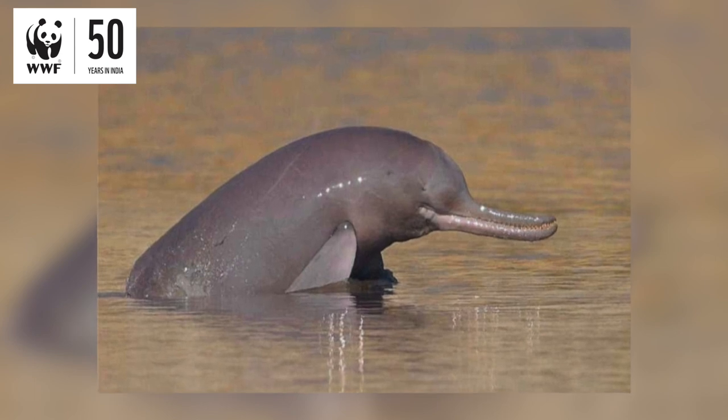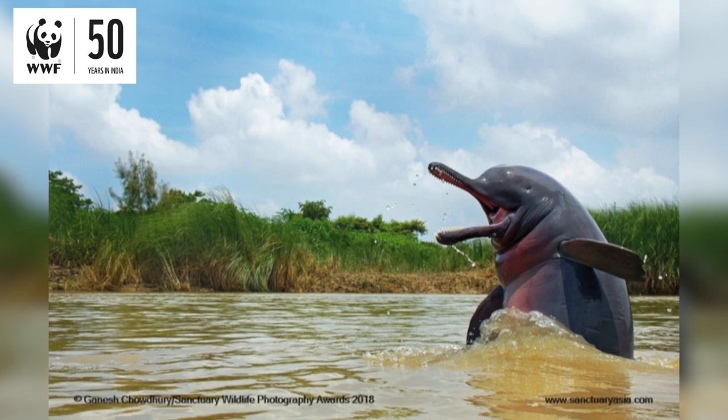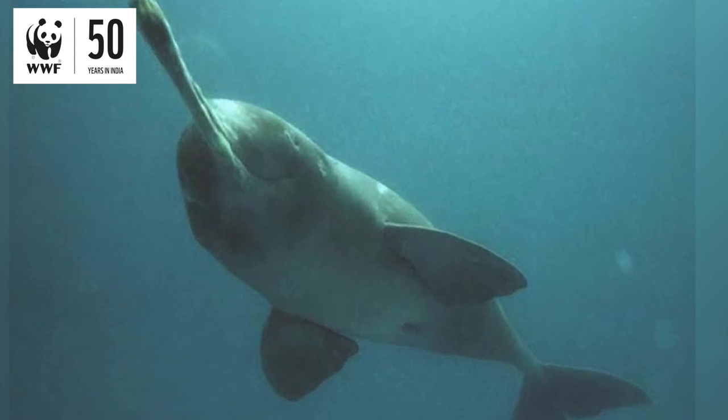Highly endangered, the Gangetic River Dolphin is the national aquatic animal of India. And this dolphin is essentially blind, so they navigate the waters using sonar or echolocation. So let's go ahead and bring this cute little dolphin home.